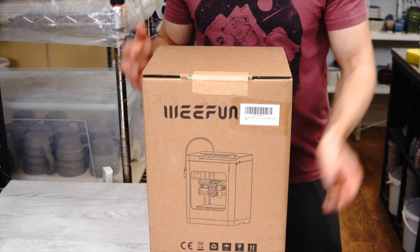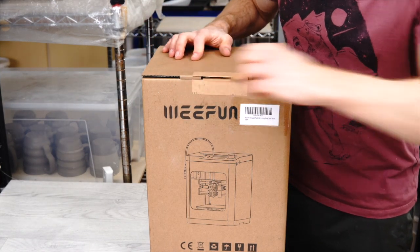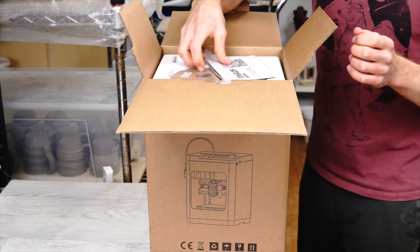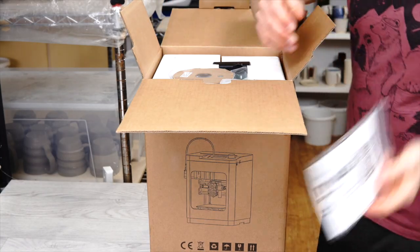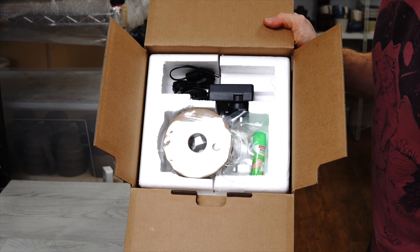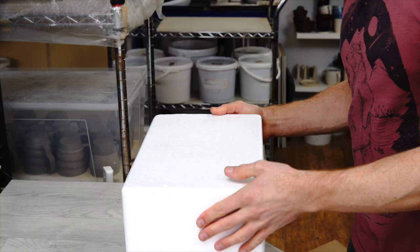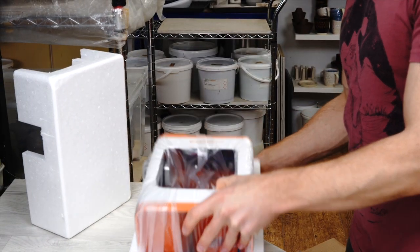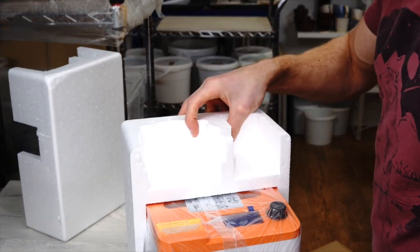I'll be using a printer that I was kindly sent by Wefun or Tina, which is the Tina 2S printer. It's a small desktop 3D printer. They sent it to me for free so I could try it out and make this video. I'll talk more about the printer towards the end, but first I wanted to get into the projects I had in mind for it.